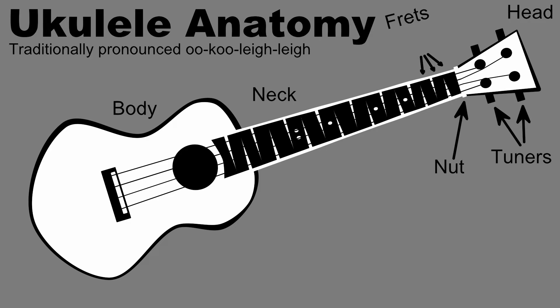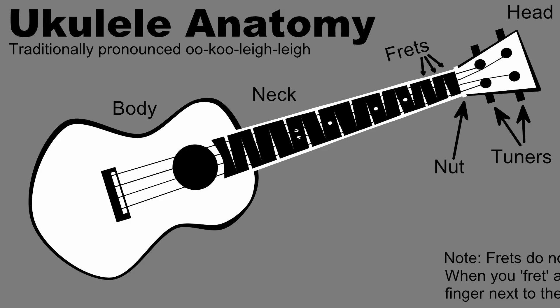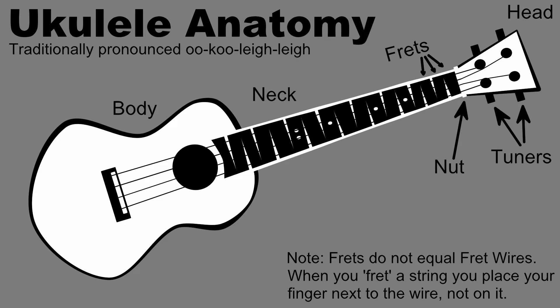The strings continue to travel over the frets toward the body of the instrument. Note: frets do not equal the fret wires we've already discussed. When you're asked to fret a string, you place your finger next to the wire, not on it. Frets can be thought of as the space right below a fret wire.